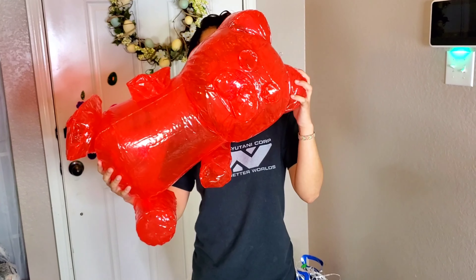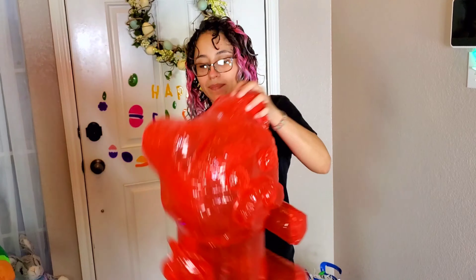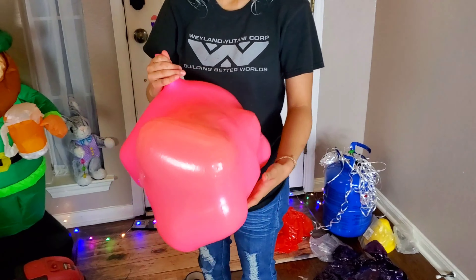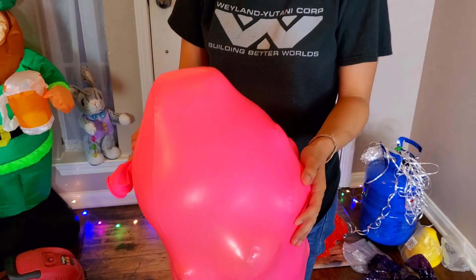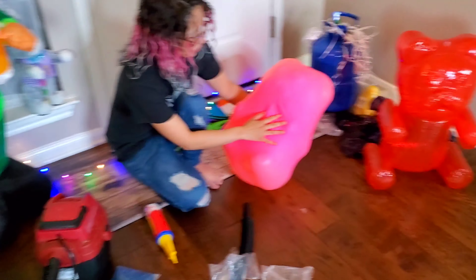Check out that giant gummy bear! I'm gonna eat it. Nom, nom, nom. So we've inflated this bear inside the balloon and now we're gonna try to inflate the balloon. Okay, here it goes.